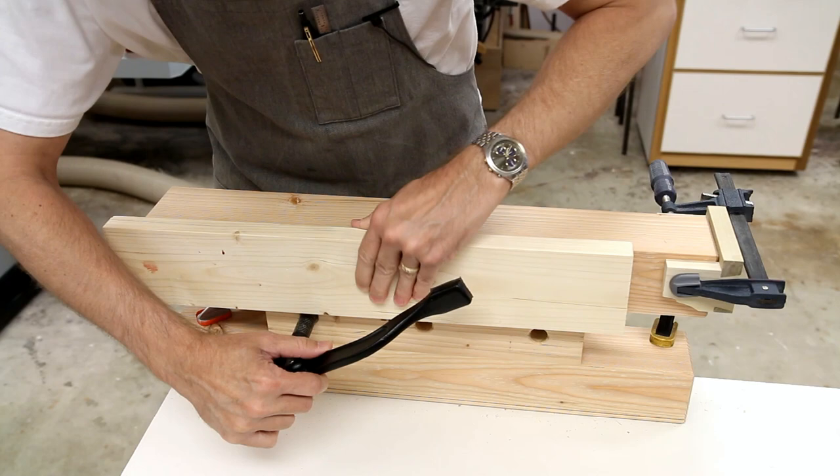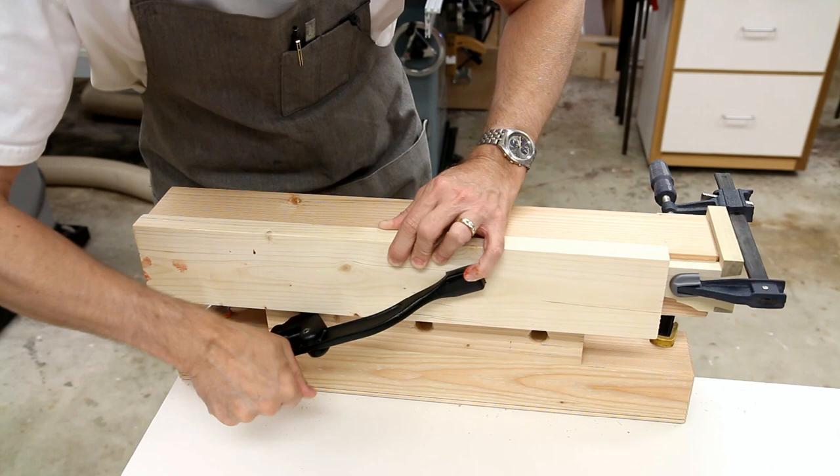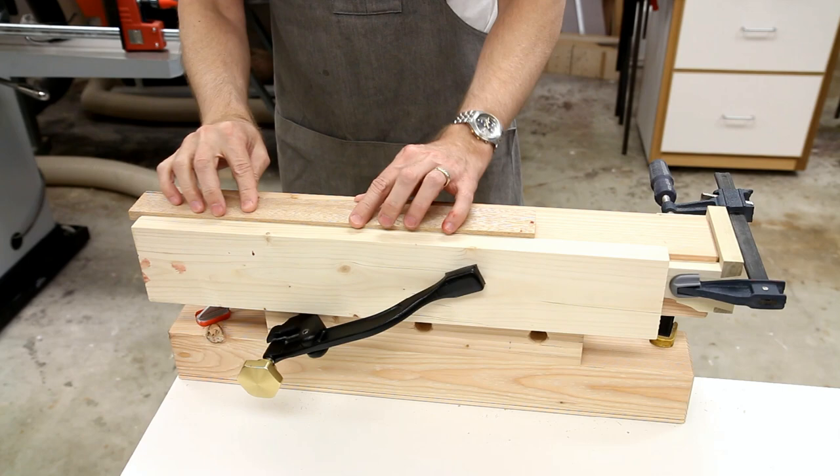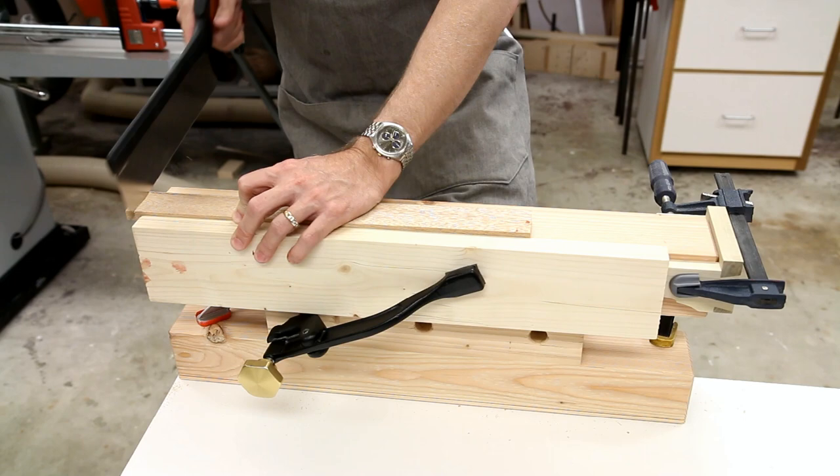Using this piece of wood I've been working with — secured with the hold fast, this won't budge. Now I can cross-cut at this height.